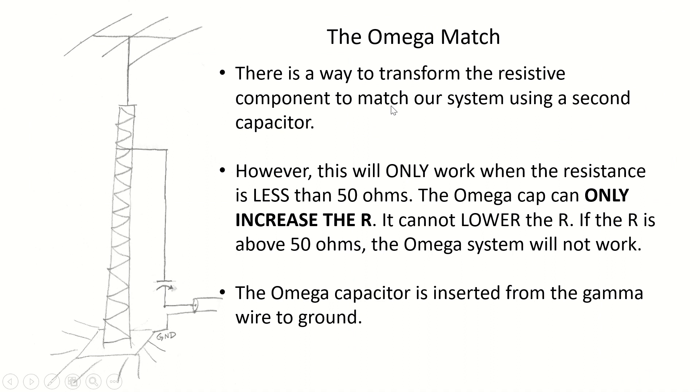Using the Omega match, there is a way to transform the resistive component to match our system using a second capacitor. But it's really important to understand that this will only work when the resistive component is less than 50 ohms. In other words, the Omega cap can only increase the resistance — it cannot lower the R. So if the resistance is above 50 ohms, the Omega system won't work.